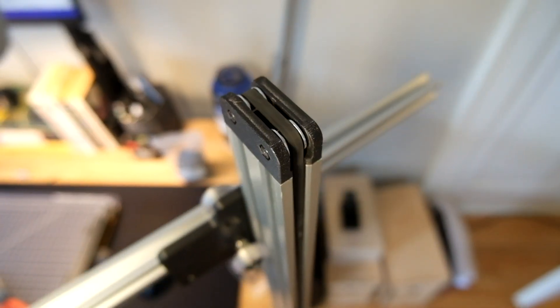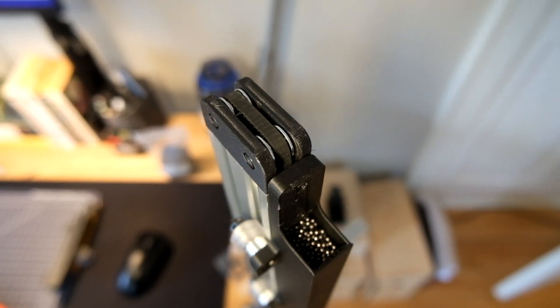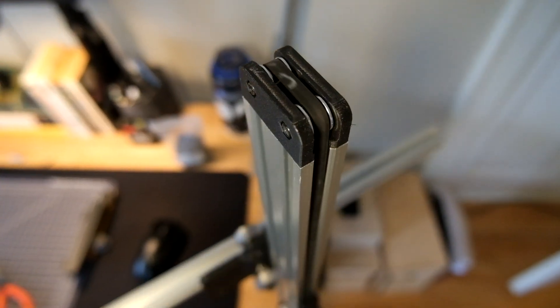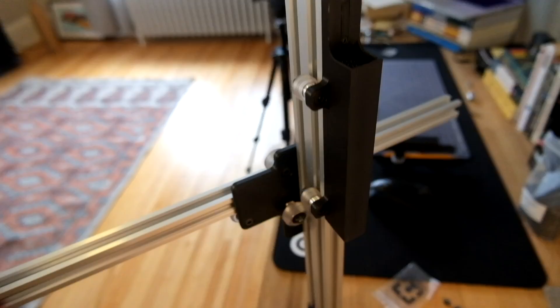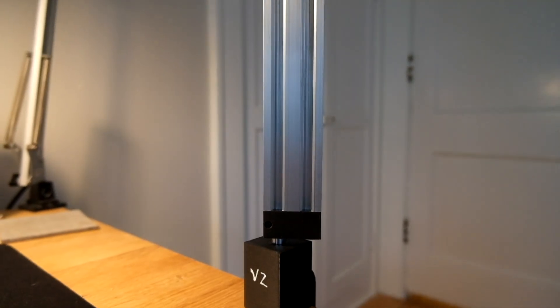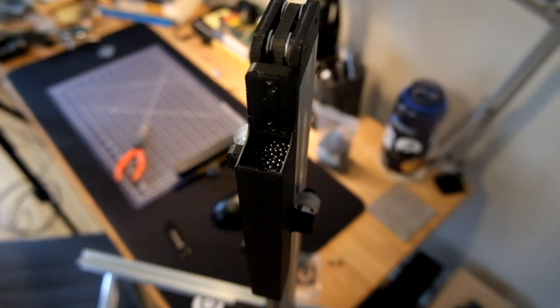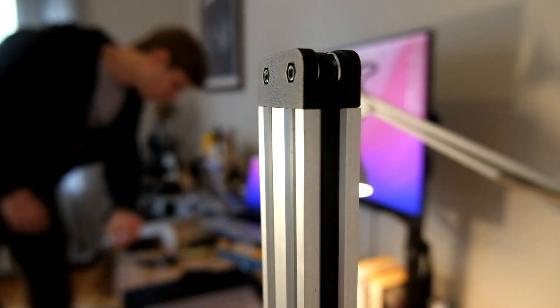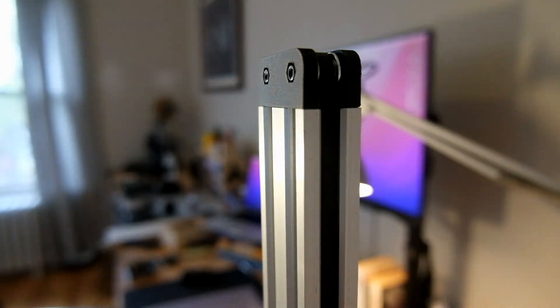By the time the next build log rolls around I'll hopefully have made a decision on which version I like more, which is good because I'm really eager to move on to the lighting components — this is a lamp after all. Let me know in the comments what you think about the wheel options and also the switch to the 20x40 vertical rail — I'm really interested to hear what folks think about that change. Until then, thanks a lot for watching. The next video is going to be really exciting and a pretty big shift from what I've been doing so far, so subscribe if you haven't already so you don't miss that. Thanks again — see you in the next one. Bye.